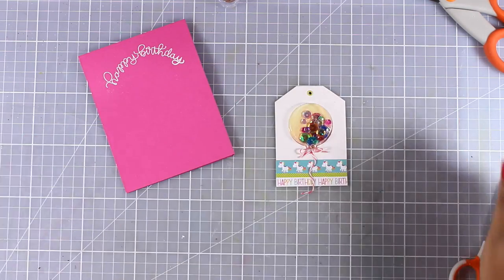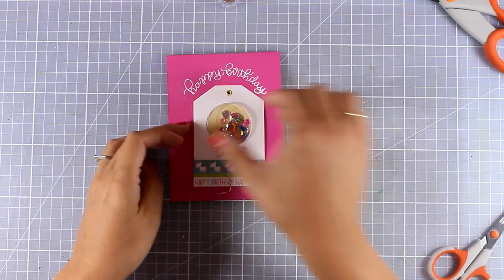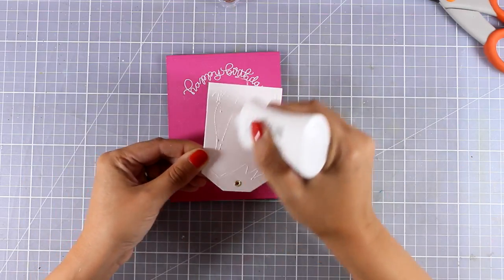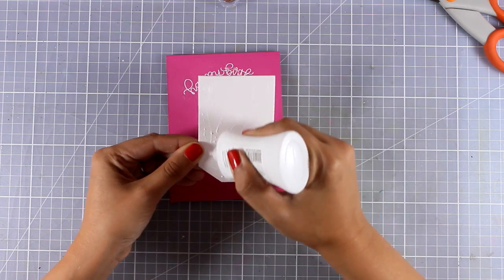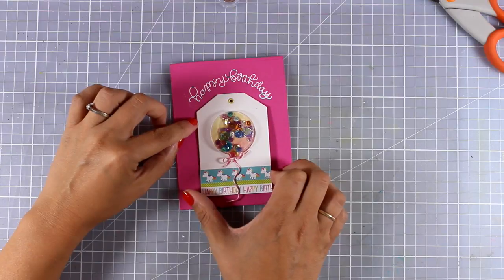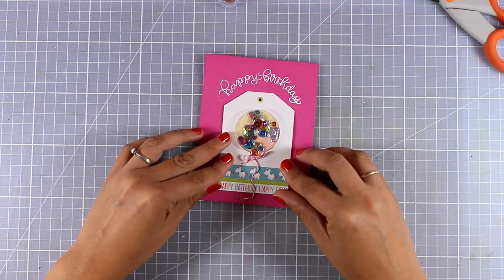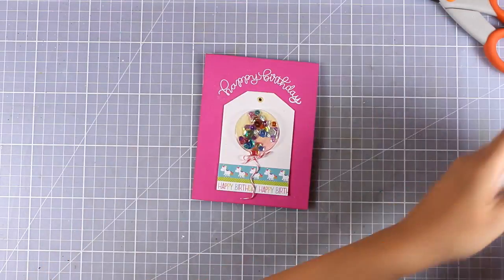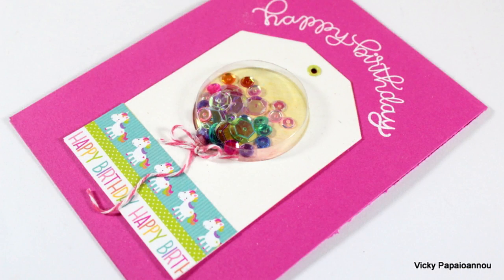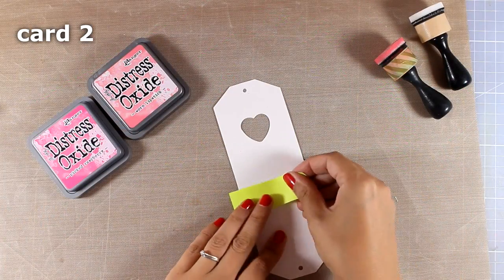I'm making it as tiny as I can, chopping off the edges, and using my white glue to stick it just underneath my balloon. My tag is ready - if you wish you can add some thread at the top, but I decided not to. I'm adding glue at the back and sticking it just underneath my sentiment. This is the first card - a little tag with a shaker element that you can always use just as a tag without turning it into a card.